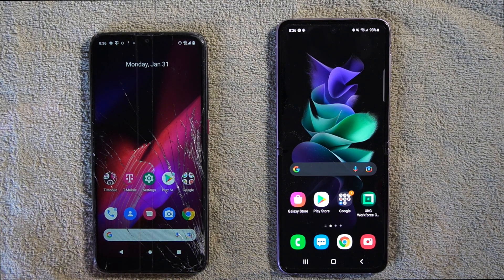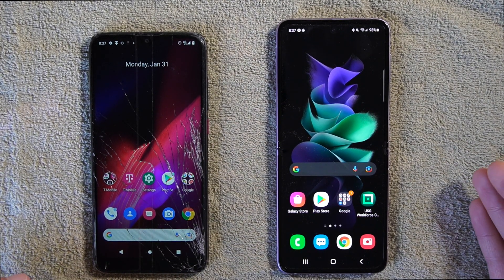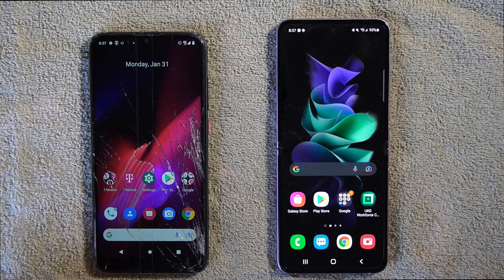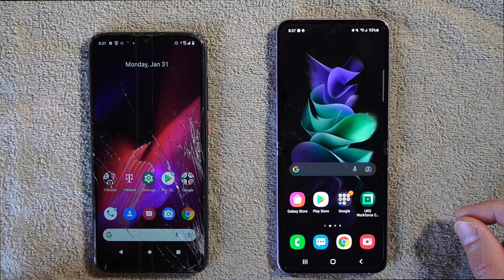Samsung developed an application where you can transfer any Android device or content to your Samsung phone. Or if you have an iPhone, which I'll cover in a later video, you can transfer iPhone content over to your new Samsung device as well.